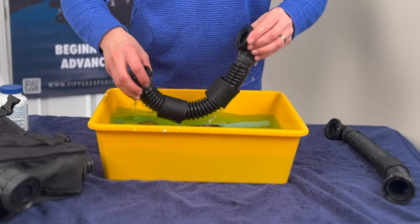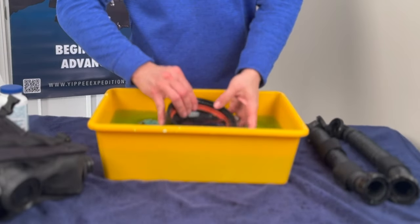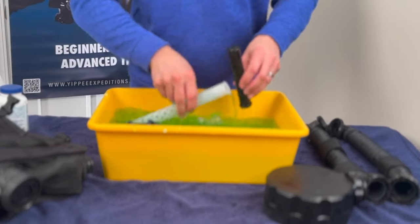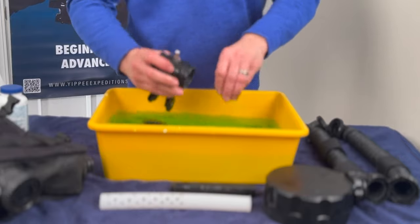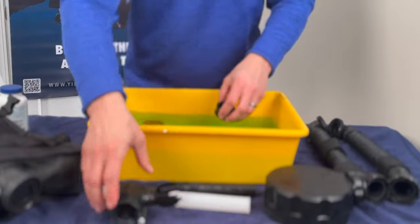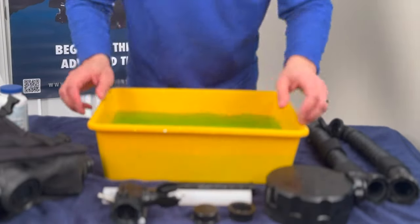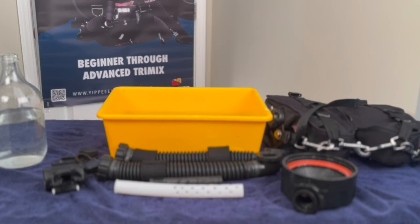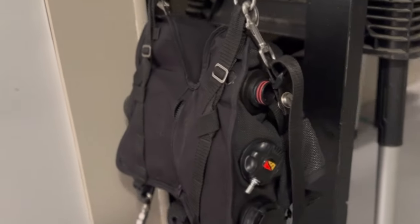Now we'll pull everything out and let it sit. It is very important that you clean your rebreather after use. There you have it — everything is hanging up, drying, ready for the next dive.